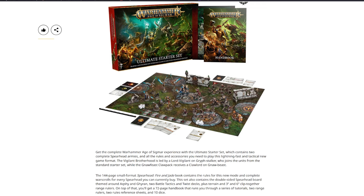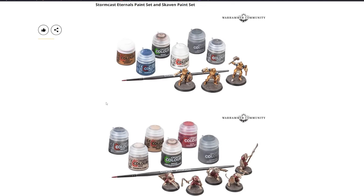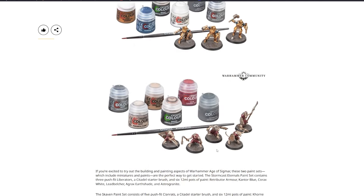Scrolling down we have the Stormcast Eternals Paint Set and the Skaven Paint Set. The Stormcast set contains three push-fit Liberators, a starter brush, and six paints: Retributor Armor, Kantor Blue, Corax White, Lead Belcher, Agrax Earthshade, and Astrogranite. The Skaven set contains five push-fit Clan Rats, a starter brush, and six paints: Mournfang Brown, Rakarth Flesh, Steel Legion Drab, Lead Belcher, Agrax Earthshade, and Astrogranite.